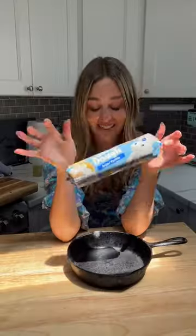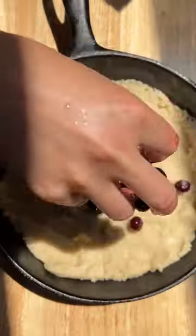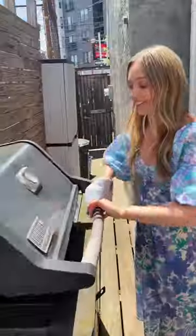Let's make a cookie on the grill. Yes, you can do that — it's so fun! All you do is use pre-made cookie dough, add your filling of choice. I'm using frozen blueberries.